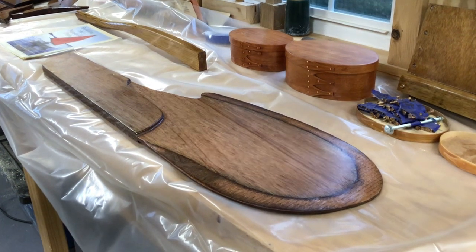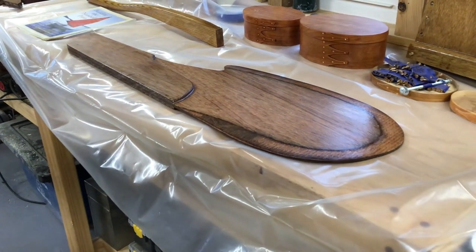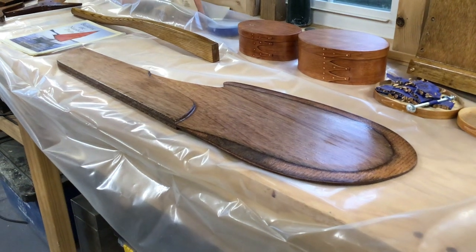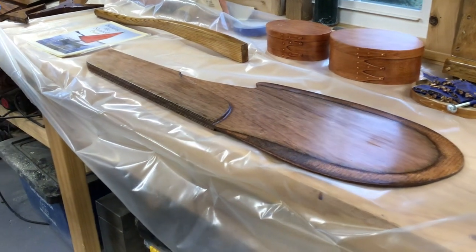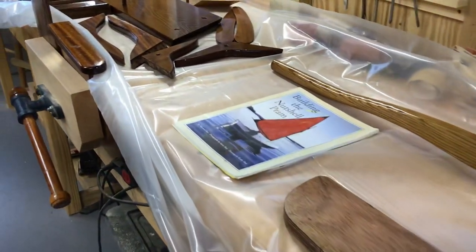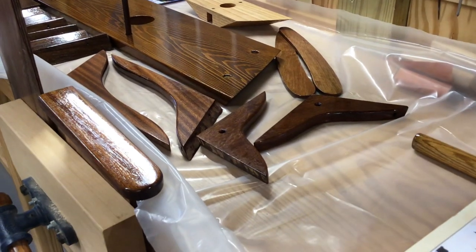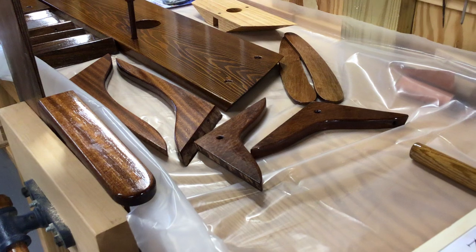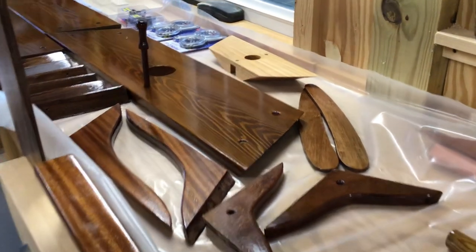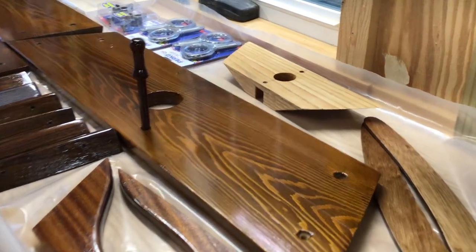Here in front is the rudder and beside it the tiller. The tiller will be varnished, the rudder will be painted. On down through here are the other components already built: there are four lodging knees, two connections between the tiller and the rudder, and back there is the mast step — it'll be white. And here's the front seat.